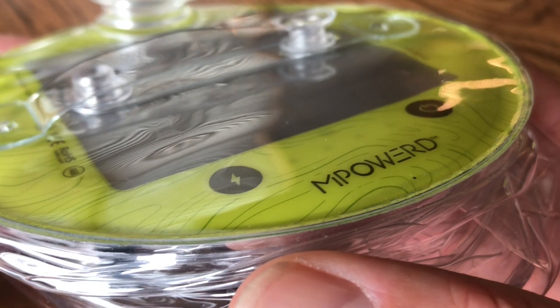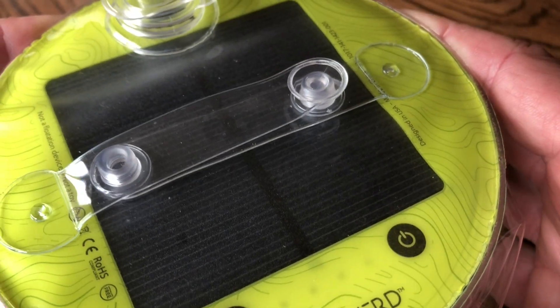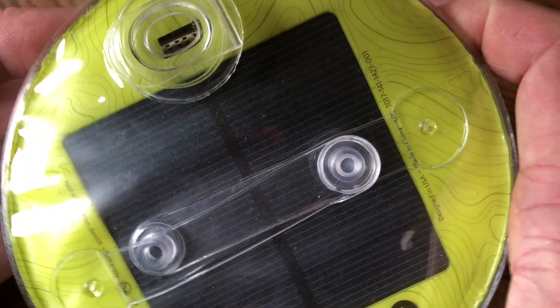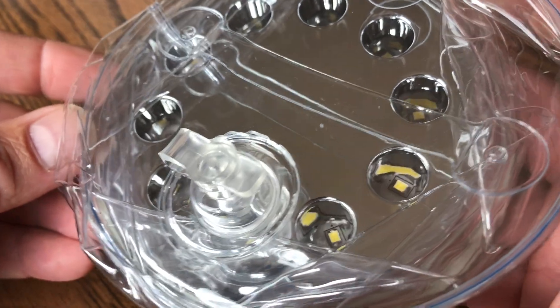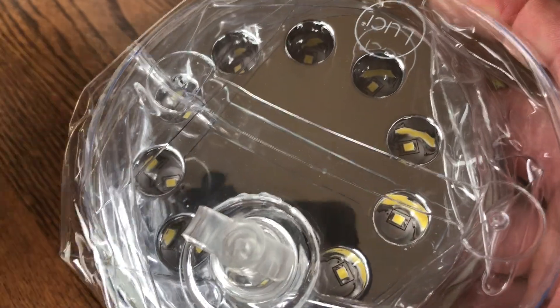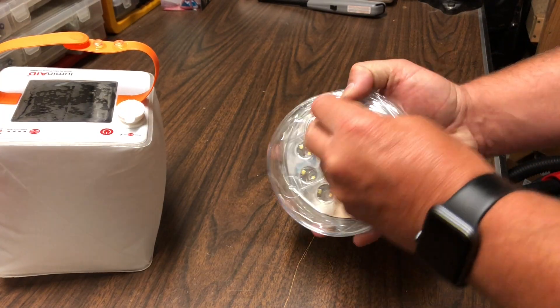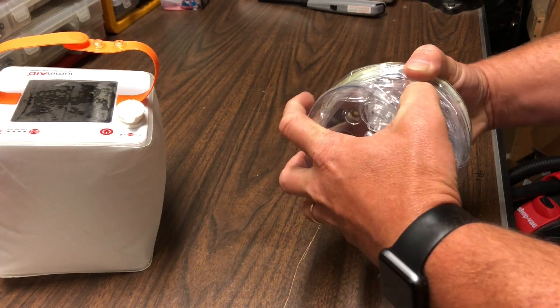I found the Lucy to have about the same size solar panel as the Luminate, and they both include hooks on top for hanging. The USB charging ports are always on the top of one side. On the other side, there's a clear material on the Lucy versus a frosted material on the Luminate, which makes a difference depending on what you're looking for.